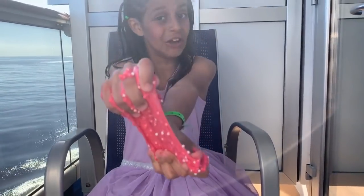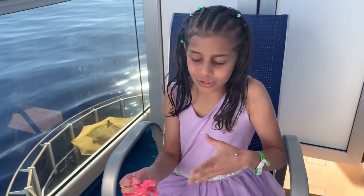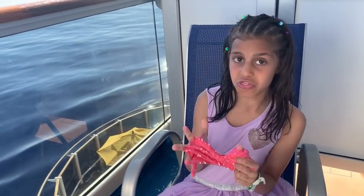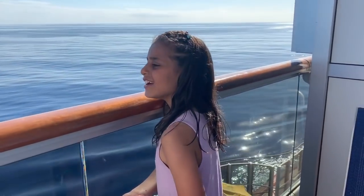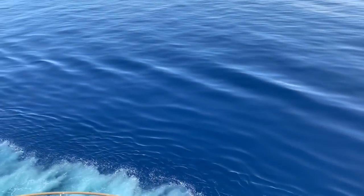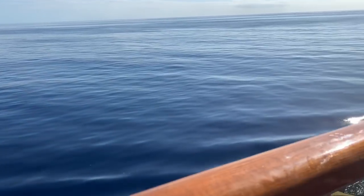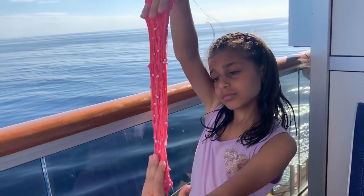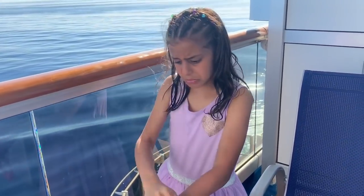Okay guys, it's the end of the video — I hope you enjoyed my slime video. Make sure to give this video a big fat thumbs up and hit that notification bell. Comment down below. And let me show you one more time the view — oh, this is so pretty, so gorgeous. I can just enjoy the view and play with my slime. This slime is going really fast — goodbye guys!